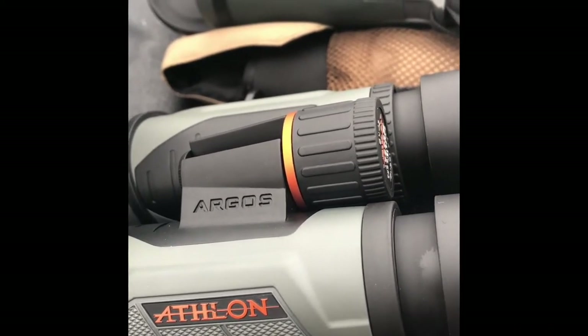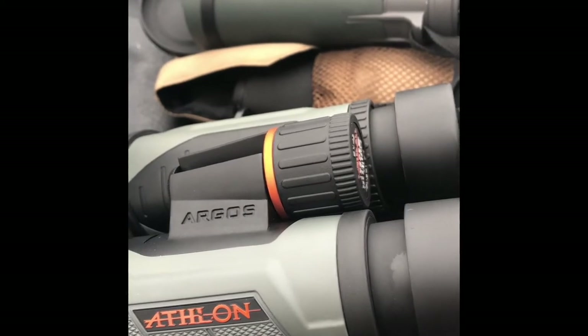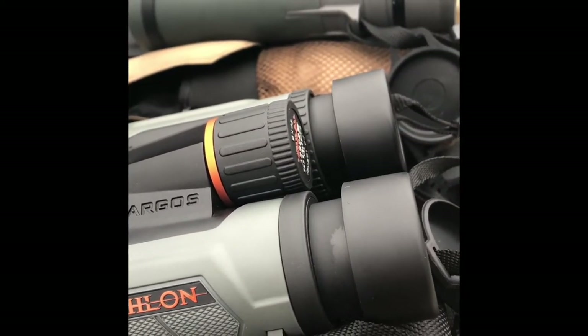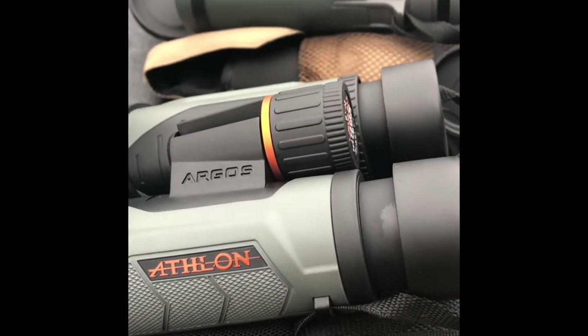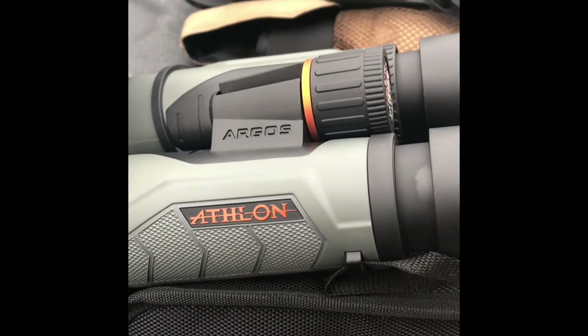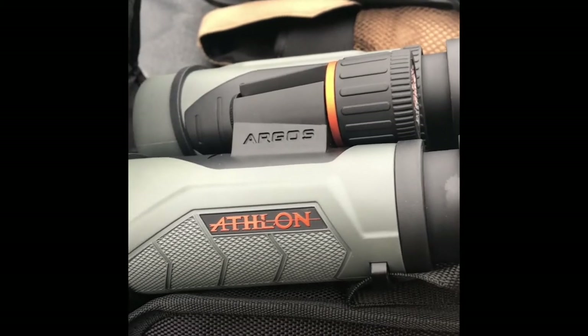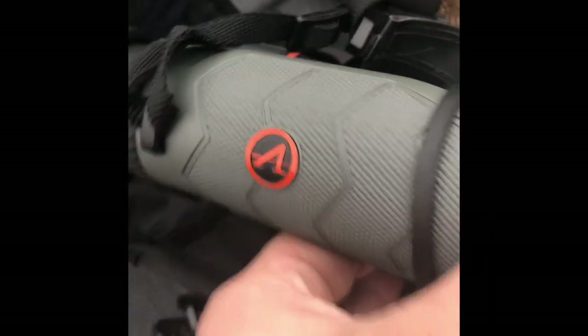When hunting, you're trying to see how many points a deer or elk might have, or determine the gender of a species you're after. I can definitely say the Argos stands up remarkably well to the Razor. I'm partial to the Razor, but its weight, size, and 12 power is what led me to try something else. I'm planning on adding a Leupold BX4 Guide Series in 10 power to split the difference — more power is great, but when you want a wider field of view, it's not always what you want.